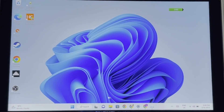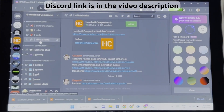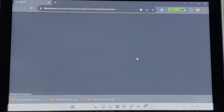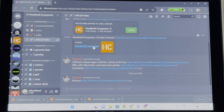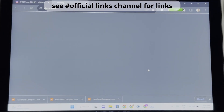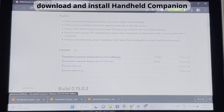With those two settings off, we can now download Handheld Companion. To do this, we need to go to their Discord — the link is in the video description. Go to official links, scroll down, and you can see there's a link to download the software. Click that, scroll down, download the software, and then do an install.